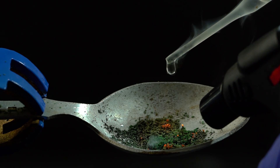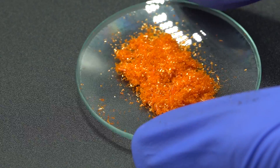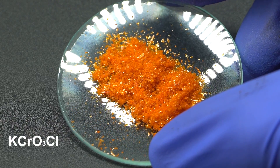So guys, is there really no way to set liquid ammonia on fire? Well, there is — please welcome potassium chlorochromate, the potassium salt of chlorochromic acid.